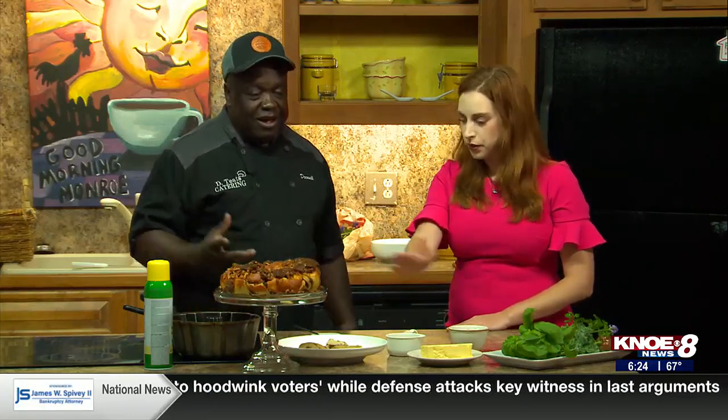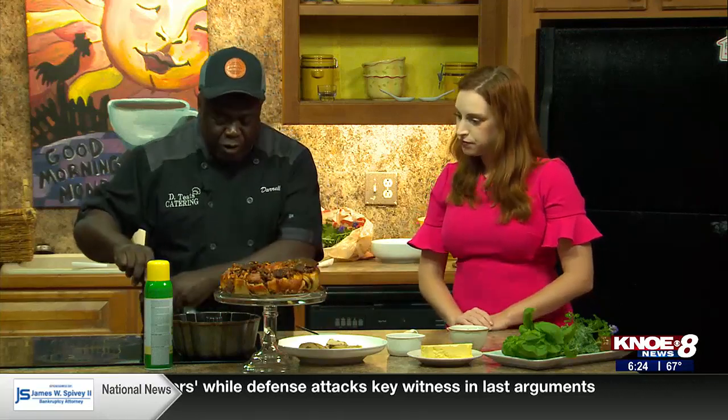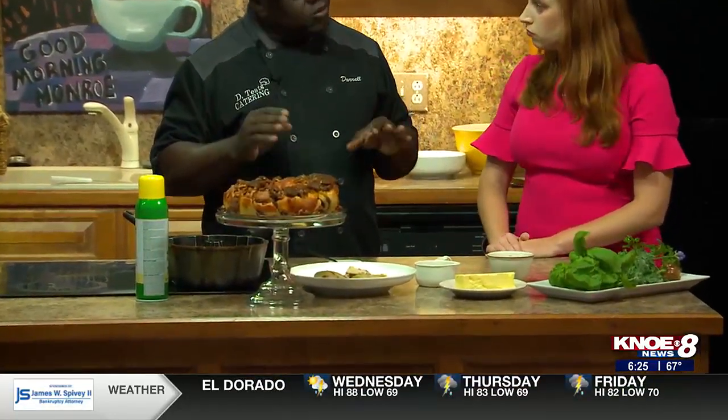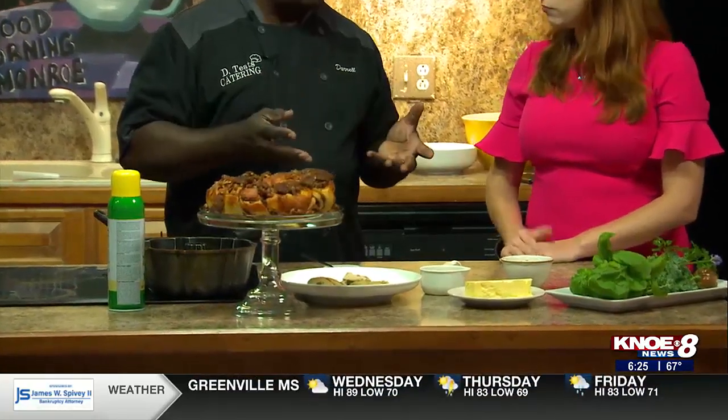And so how does this all start? Butter in the pan and some pecans? We just started with a little butter in the pan, get the butter melted, and then we're going to caramelize our pecans. Then we're going to put it in our bundt pan. You see the little notches there? You're going to put each cinnamon roll in each of the big notches. Then you put it in a 350-degree oven and bake it for 20 to 25 minutes, or whatever the instructions say.